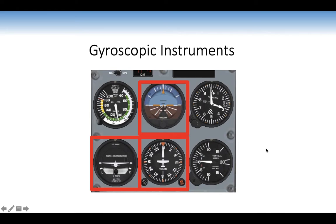Reviewing our three gyroscopic instruments — the artificial horizon, directional indicator, and turn coordinator. Remember: any rotating mass has gyroscopic properties. The heavier the mass and/or the faster it spins, the greater its gyroscopic properties.